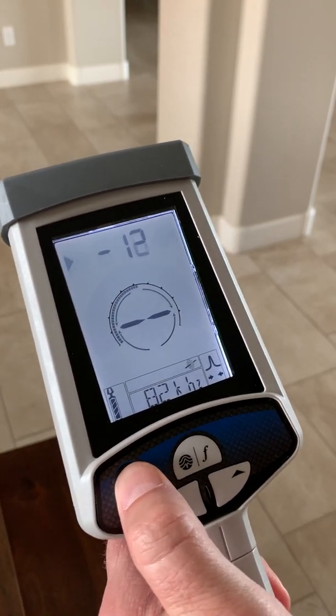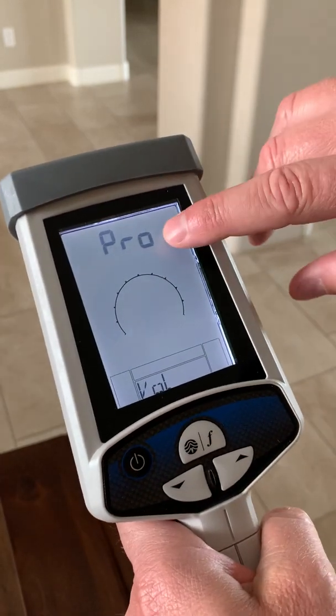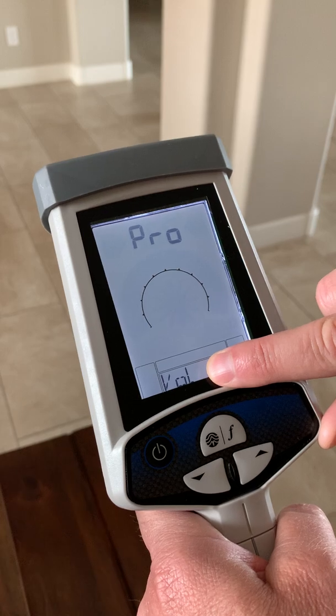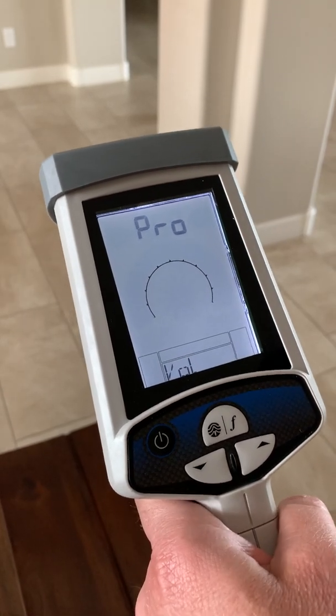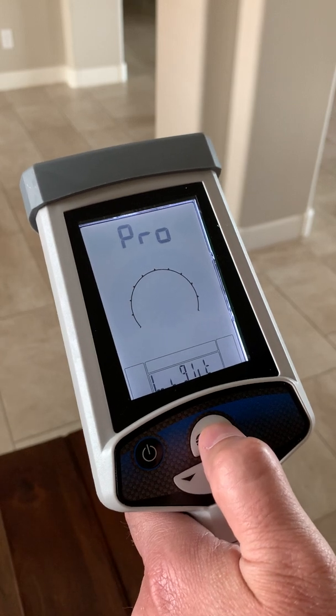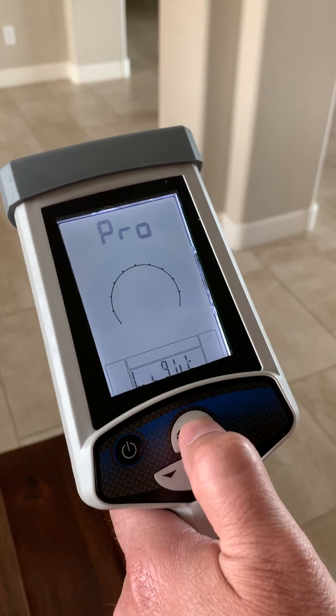With the unit on, three presses of the power button gets you into the program menu. Main menu items are displayed on the bottom of the display. The first item is volume. To scroll through the main menu items, short press the frequency mode button. Backlight is for dark conditions or at night to light up the display.